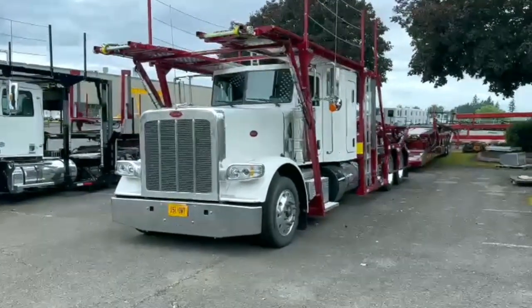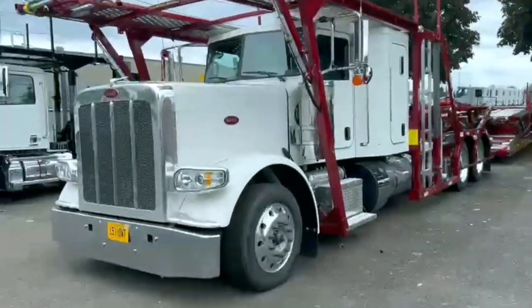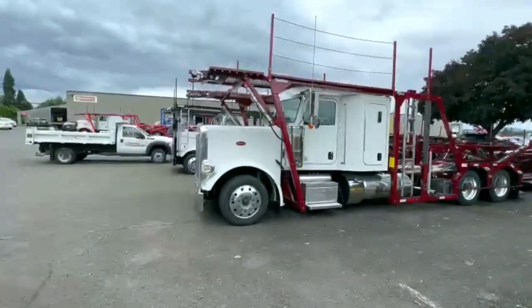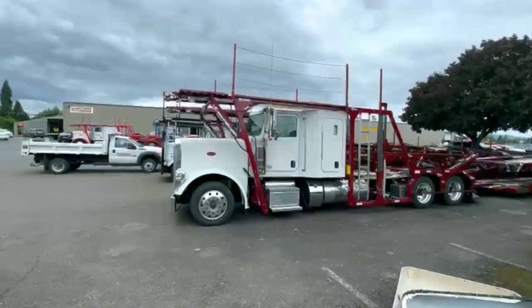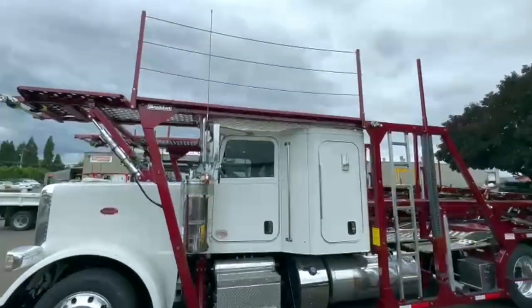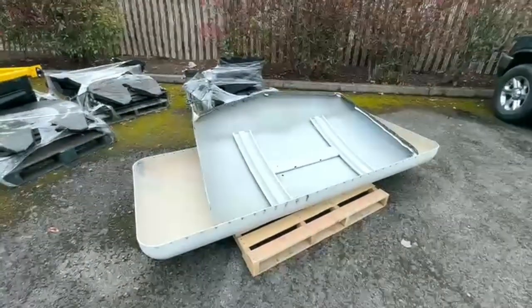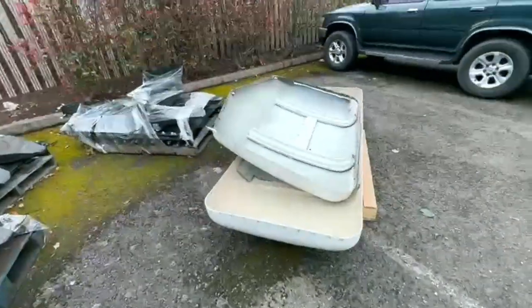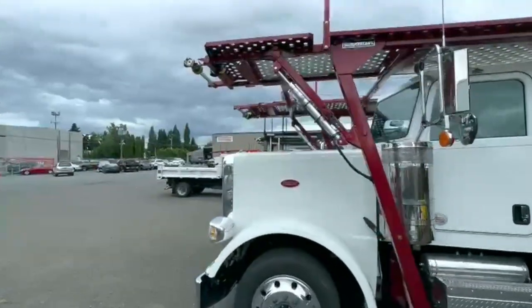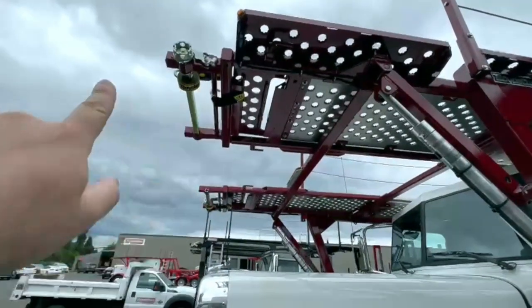So the day has come — it's finally here and finally ready. You can see the roof chop; the roof cap is right here. This number one deck is slid in all the way. It slides about 3 to 4 feet out.